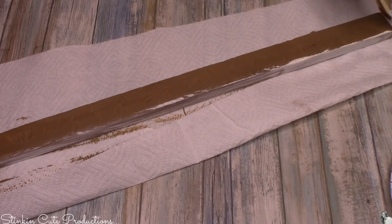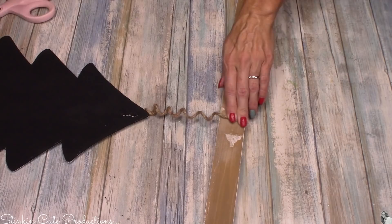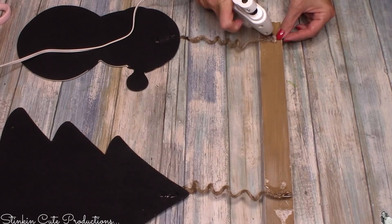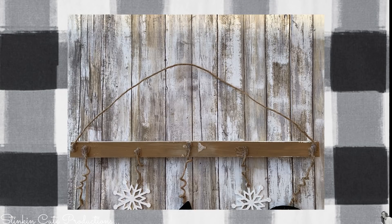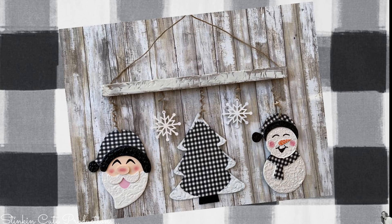Now all that's left is to put the pieces together for the finished project. I'm starting by hot gluing the tree to the center of the wood — starting with the center lets you evenly space the other two plaques without measuring. I'll put the snowman and Santa off to each side of the tree. In between the larger plaques I'm adding the snowflakes at a slightly shorter length for visual variation. To hang the whole piece, I added a piece of wire jute cord to the top and hot glued it to the back on each side.